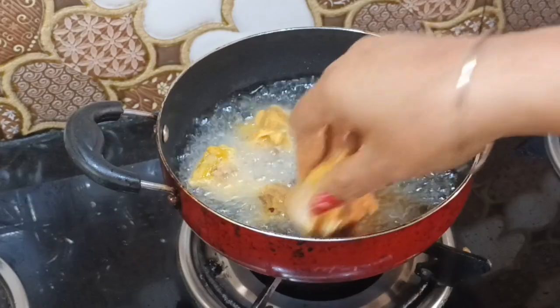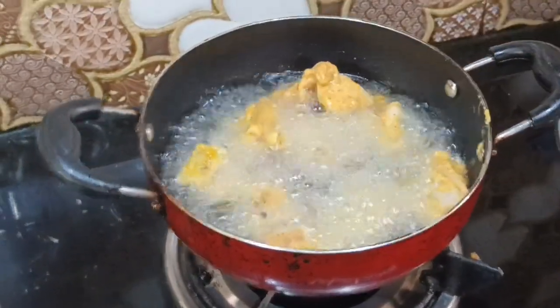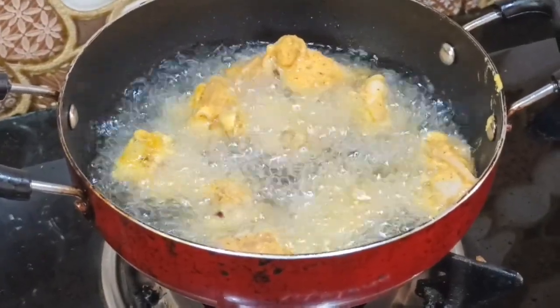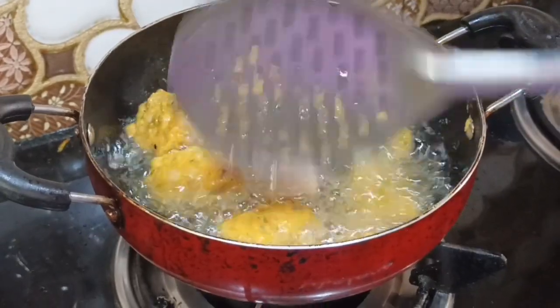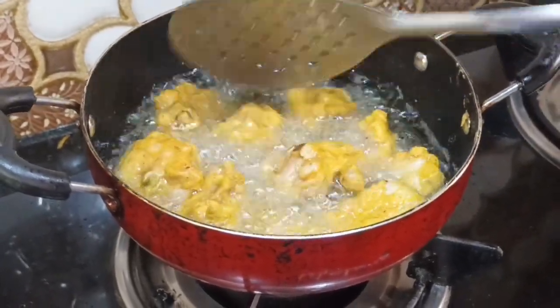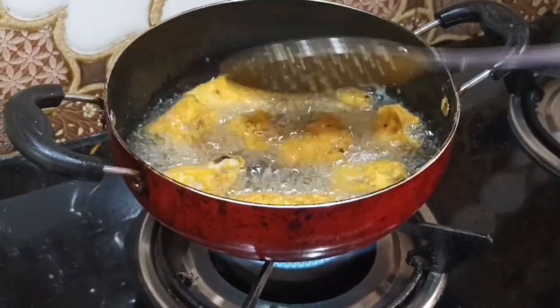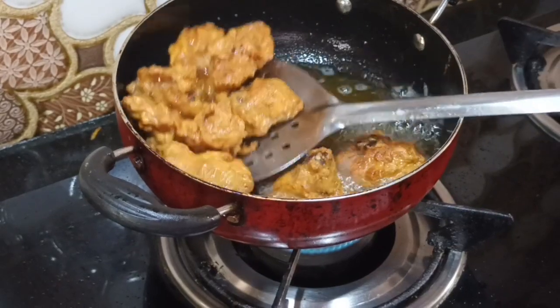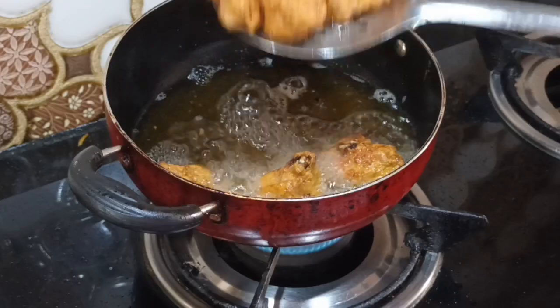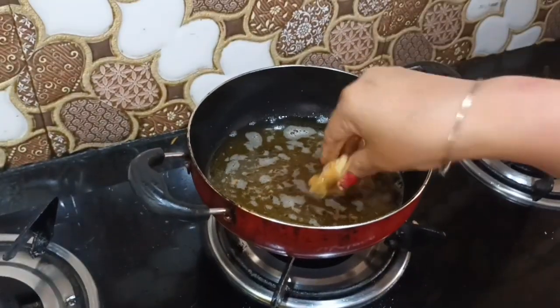Fry the marinated chicken until it is golden brown. The chicken is fried perfectly golden brown and ready.